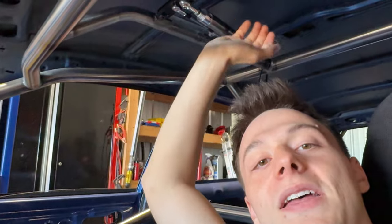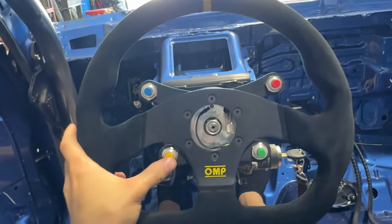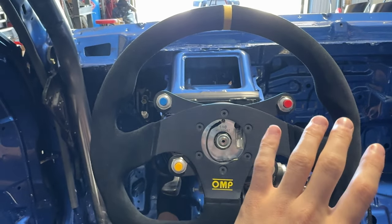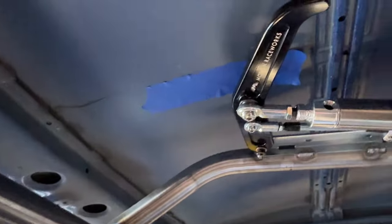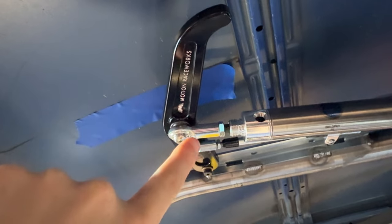They also got my parachute mounted up here. We do have a CO2 one. The plan is to use this button to throw the parachute, but in case the CO2 cartridge is not full, we do have an emergency handle that we can still pull when we're going really fast.